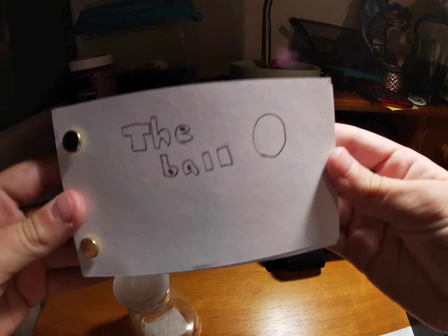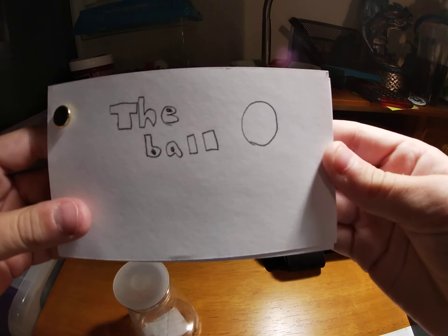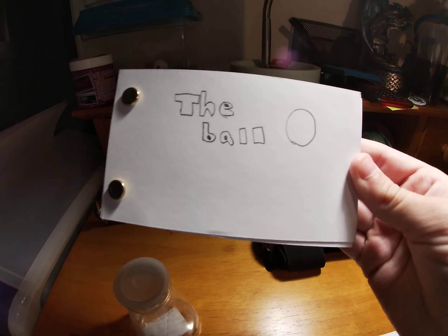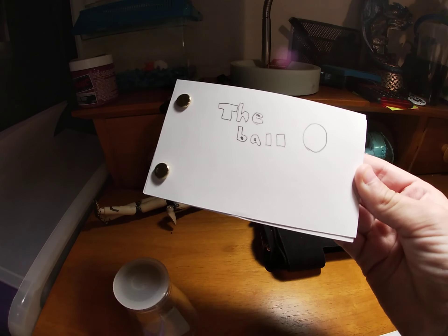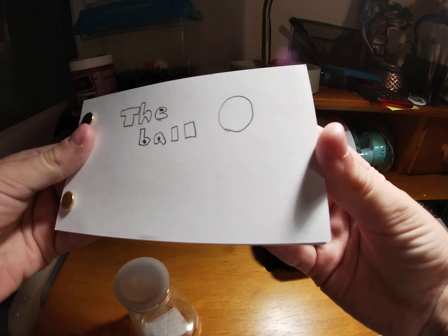So I made a flipbook called The Ball. I used a kit by Andy Mason — you should go check him out because his flipbooks are actually really good. And that's what got me inspired to make this flipbook.